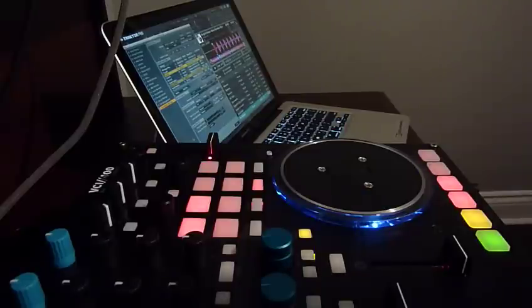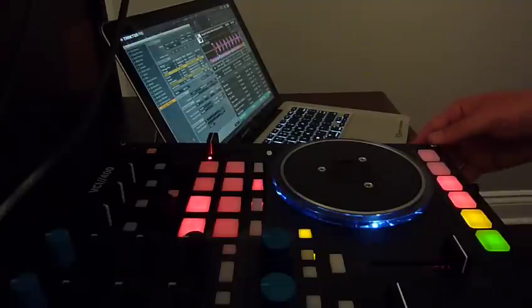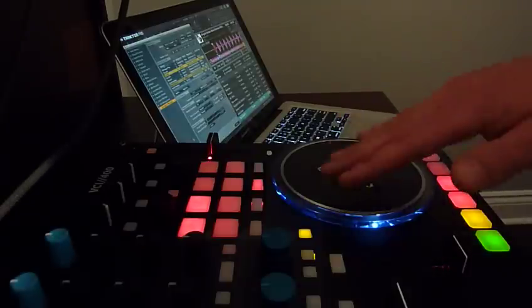I just went into the control manager settings and changed the settings for the scratched jog wheel rotary encoder. I set the rotary sensitivity to 22% and the acceleration at 3. Just a word of warning, I'm not a scratch DJ, so this is just a sample of how the scratching sounds and is controlled with the Vastex jog wheel.